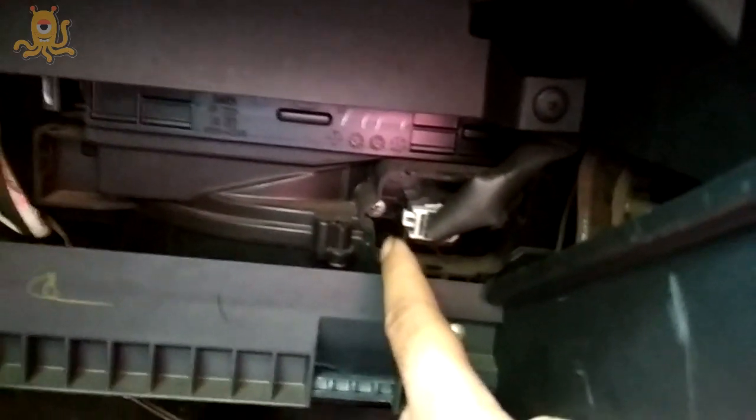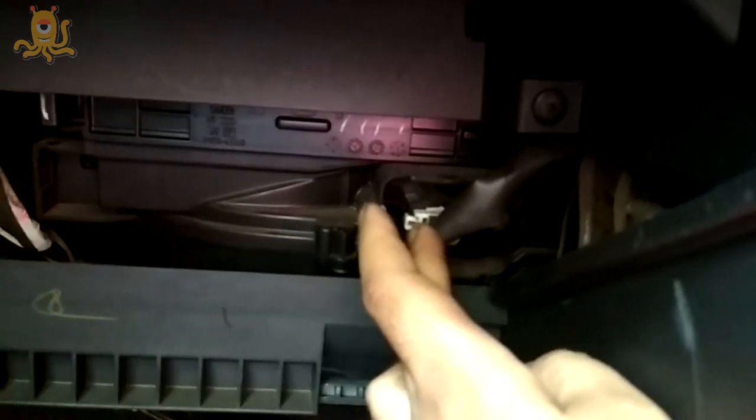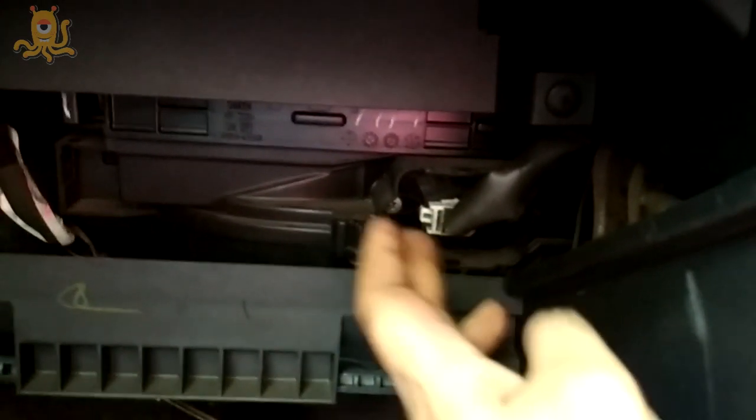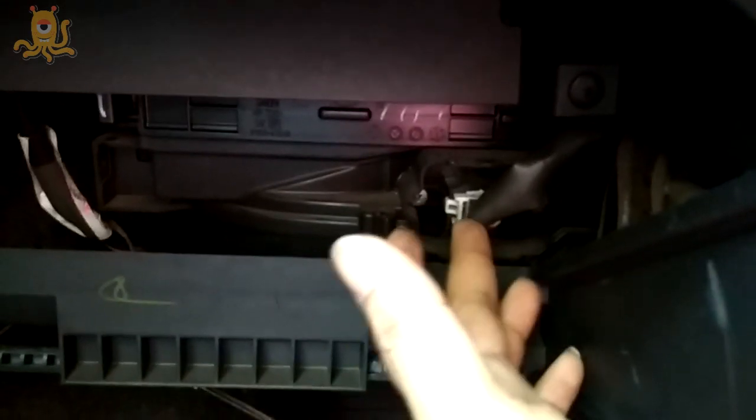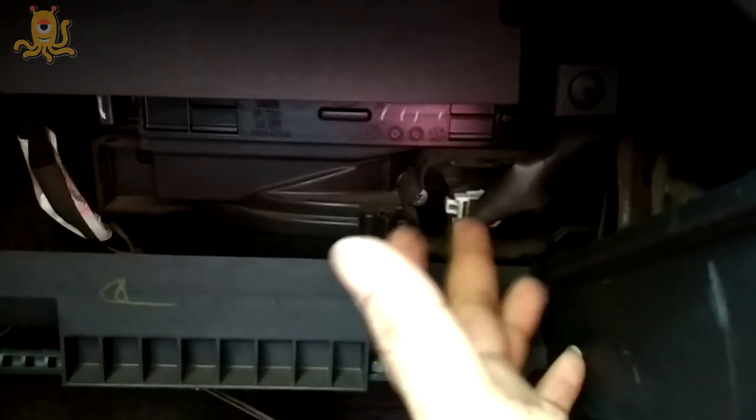I'll use a screwdriver to take this out and then show you the condition of the blower resistor. Maybe I need to solder it, or maybe I have to weld it — but first let me check what I have to do with this.